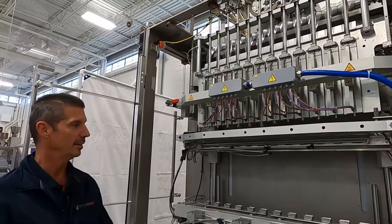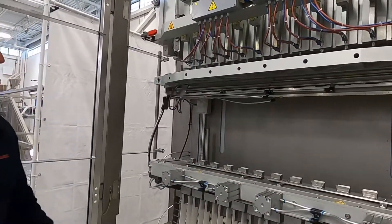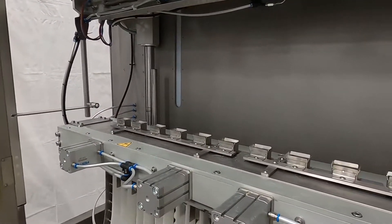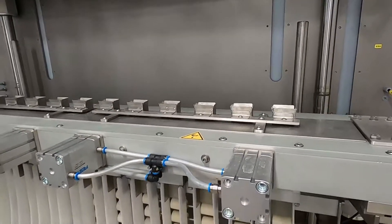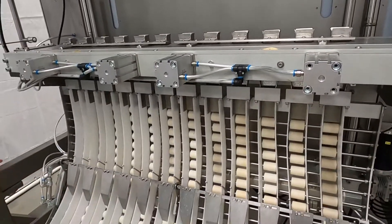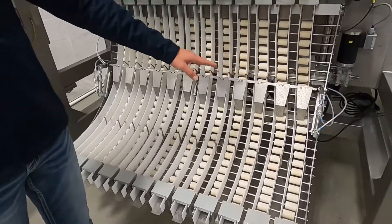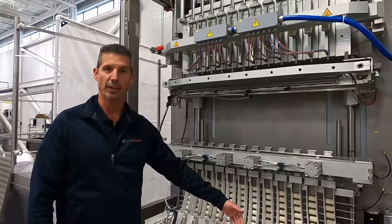Once it completes its heat seal it continues on down into our knife cutting station. Each individual lane has an individual knife cut, leading into chutes that have individual stop gates. We do this for the purpose of getting alignment with all 12 lanes as the sticks leave each of the lanes.